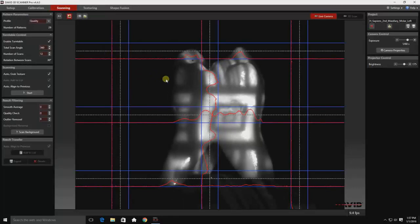Now let's move over to scanning. Here you can see I'm showing you the brightness control and how it can affect the exposure lines, which are the red lines.